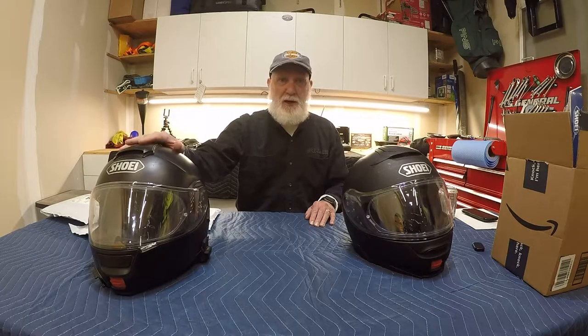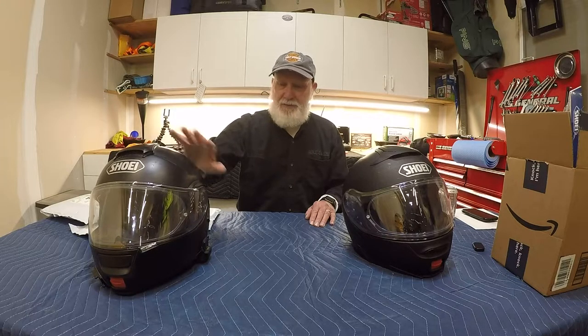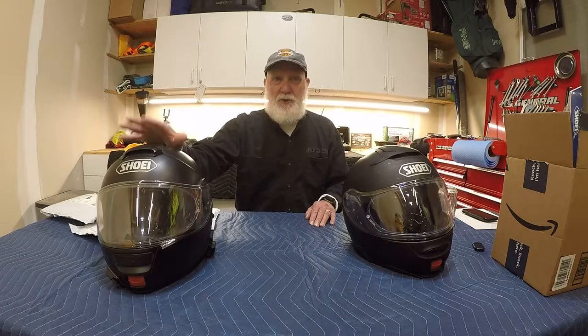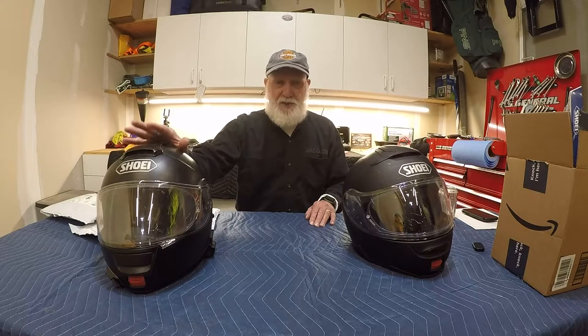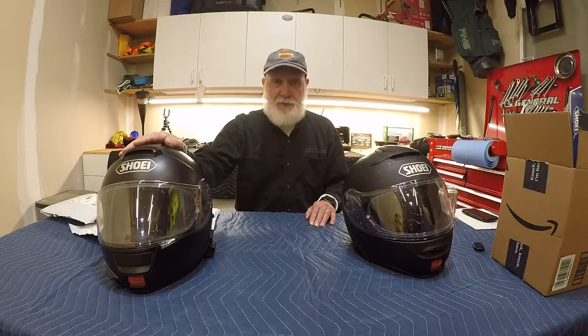Welcome back to the channel. Today I'm going to be showing you how I rebuild my Shoei Neotech. This helmet dates back to 2013, so it's about nine years old. I've gone through and washed the padding and done a number of things over the years, but I think it's time for a major refresh. I'm going to show you a lot of the components I bought, what I do to clean it, and hopefully give it a really nice refresh because I really like this helmet.